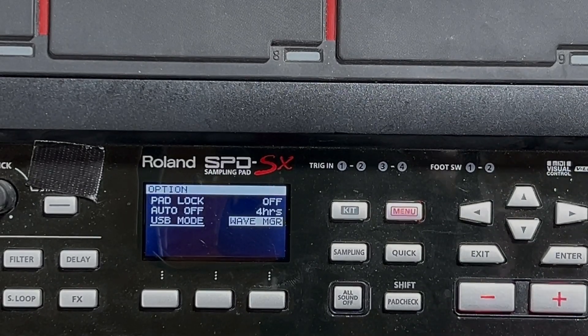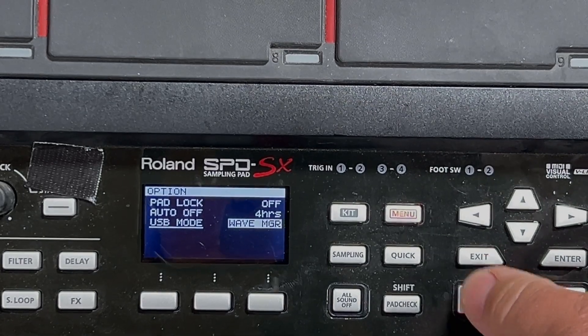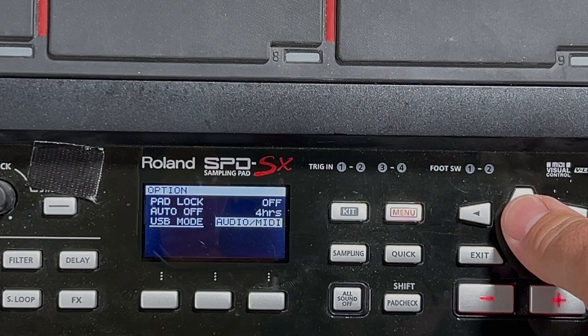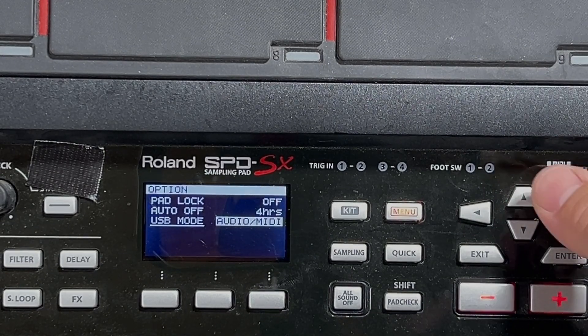Wave Manager is when you plug in the SPD-SX to your computer to transfer files to it. Audio MIDI means when you plug it in with a USB cable to your computer it's going to work as a MIDI device.